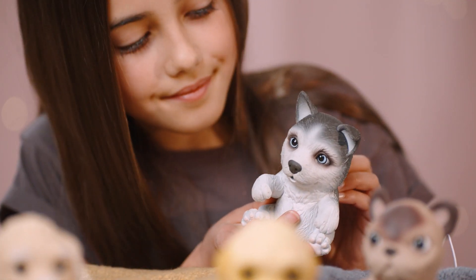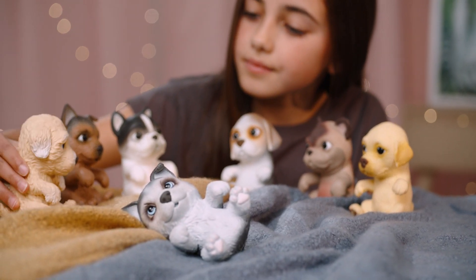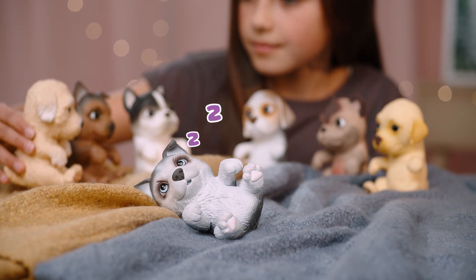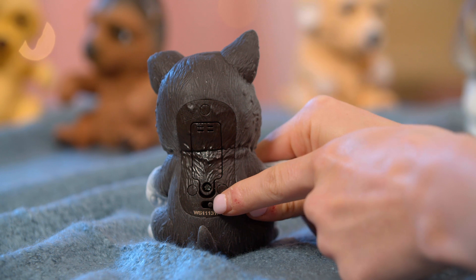Your OMG puppy loves pats. When left alone for a while, your puppy will call out for attention. If left alone for even longer, it will fall asleep. You can wake it up at any time by feeding or switching it off, then back to on.